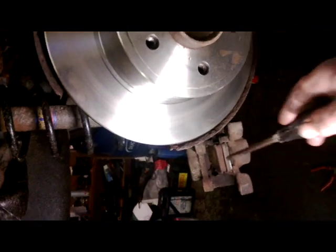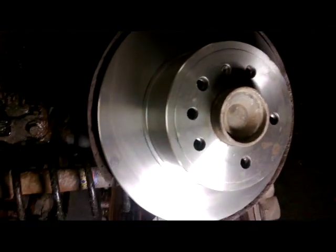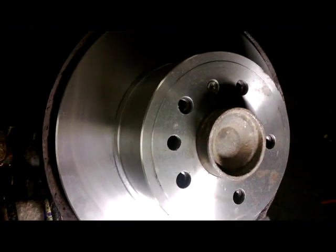Next step: put on the caliper now, and the new brake pads. Readjust the handbrake and the lever, and that's the job complete on our Vauxhall Vectra.